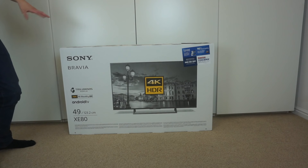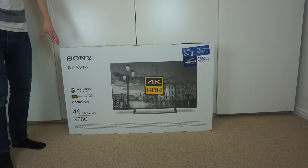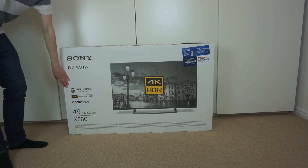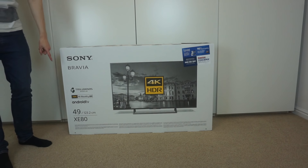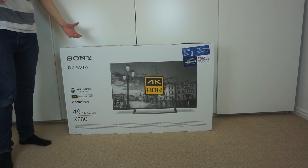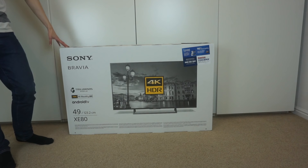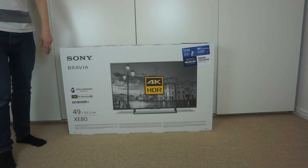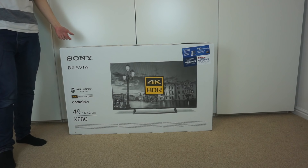This is Sony's second most entry level range of 4K TVs. Below this you have the XE70, which I was originally planning on going for, however with that you don't get the tri-luminous display, which is supposedly a higher colour range IPS panel, and you also don't get Android TV. The 55 inch XE70 and the 49 inch XE80 were around the same price, so I thought I'd lose a little bit of size and go for the higher end model. I may as well get the better panel, and Android TV could be fun to play with, especially for the built-in Chromecast.